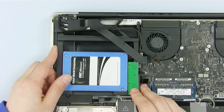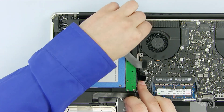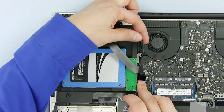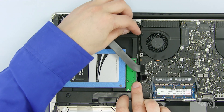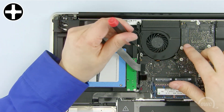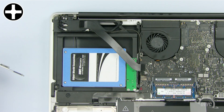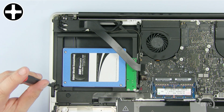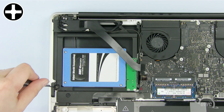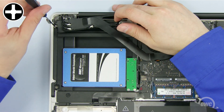Slide the Data Doubler into place. Make sure that it fits correctly here, and that the wire on this side is above the Data Doubler. Install this Phillips screw next to the fan. Now replace this Phillips screw. Install one of the small Phillips silver screws that came with the Data Doubler here.